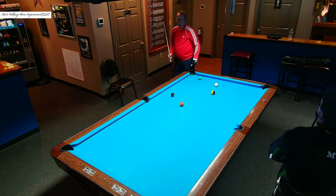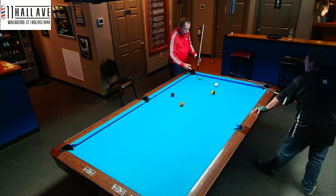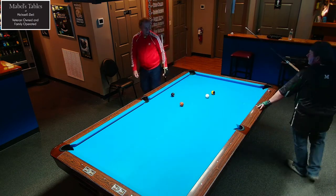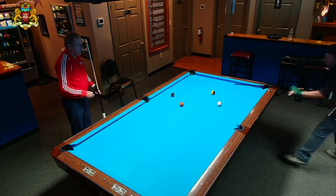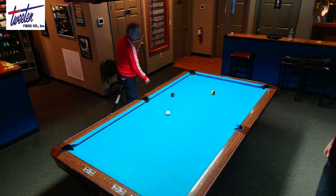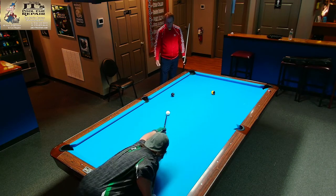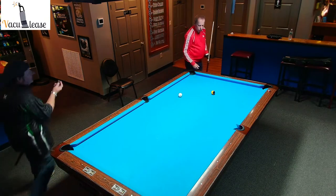Now he's got to try to roll this forward or draw back for the side. Look at that — nice position there for the side. Now he's going to roll this forward for the corner with some high English. Make sure you tune in to those couple-minute videos earlier because you can hear him talking — awesome. And you can see where he's aiming.